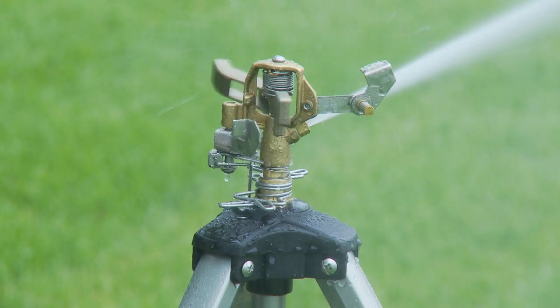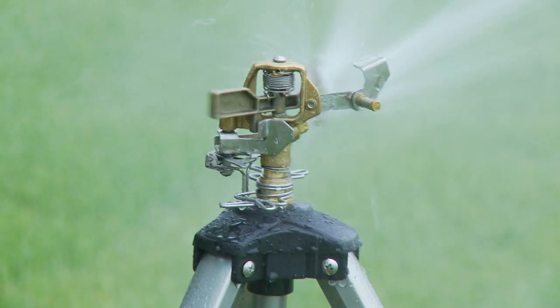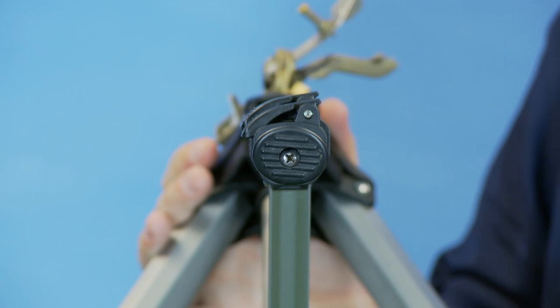Orbit's tripod includes many features not found on most competitive products. The leg support pads are securely anchored and weighted to keep out debris and provide a sturdy base.